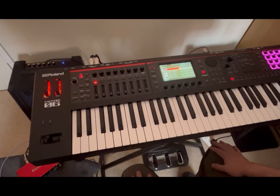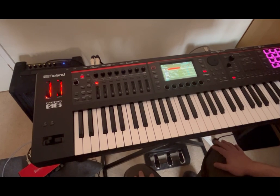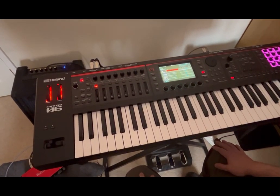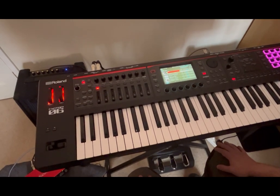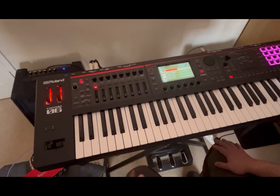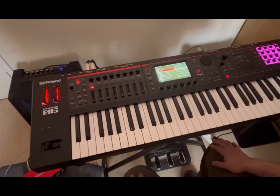Hello everybody, welcome to a new tutorial from Sound4More. It's Leo speaking. Today I'm going to show you how you can connect a Roland Phantom 06 to another device, in this case an iPad, to drive external sound.